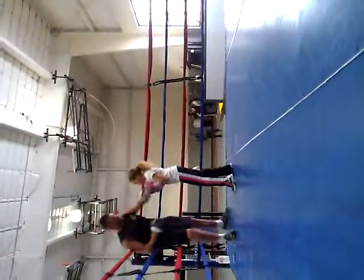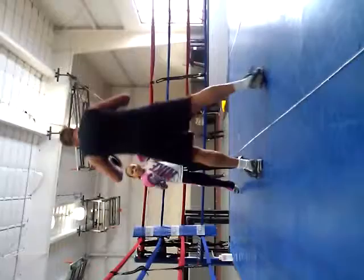One, two, one, two. Good. One, two, roll in. Good.